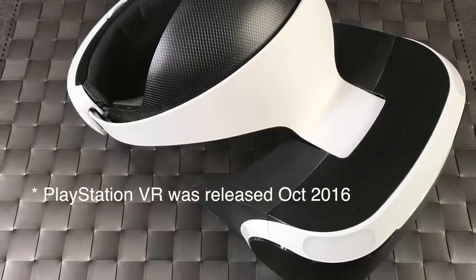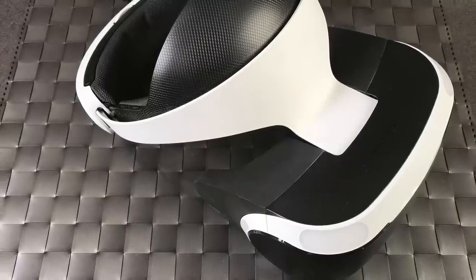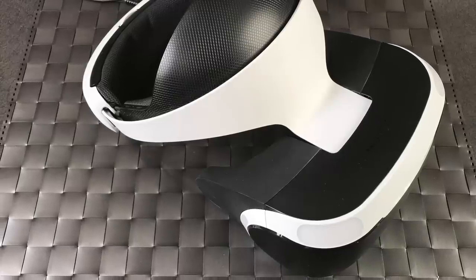VR is pretty cool and kind of amazing at times, but I still get really sick with it in a lot of games. Playing Until Dawn Rush of Blood I got motion sick — get away from me! The problem is that for driving games or any games with forward or backward motion, your inner ear isn't matching what your eyes are doing. That's why I don't own VR — I could only play probably a quarter of the games without wanting to get sick.